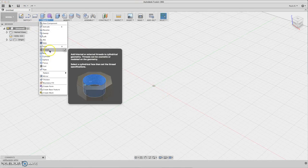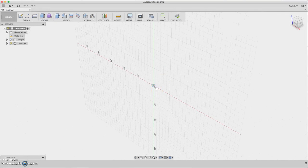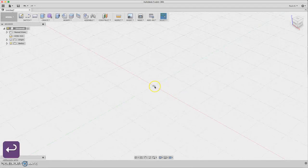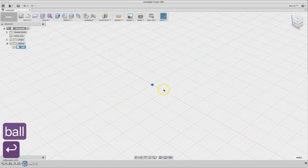We start with a sphere — select the plane and set it to 0.7. We have the ball tip for the pen, so let's call it 'ball big', then press Enter.